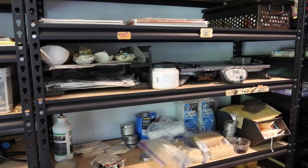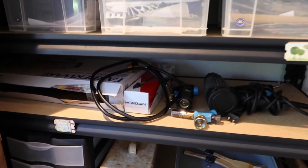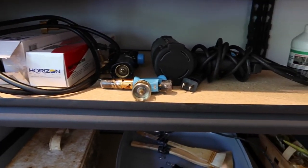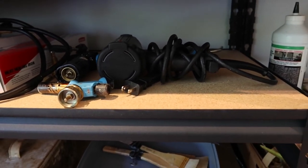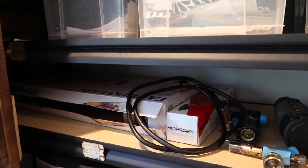Panning from that shelf back over here, I have more tools — all of my torches and heat gun and some spare torches back there. One can never have enough torches apparently. That is basically all encaustic tools.